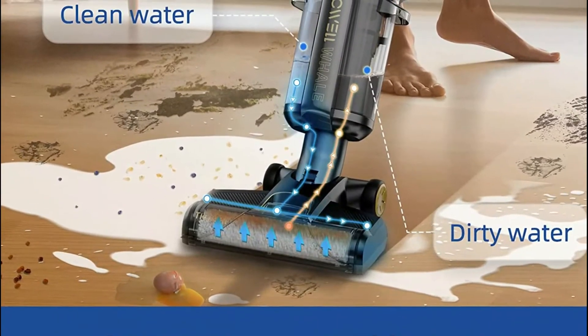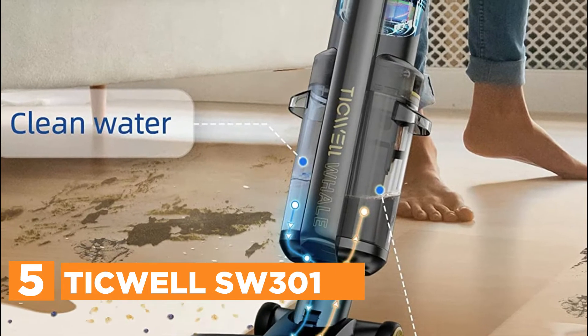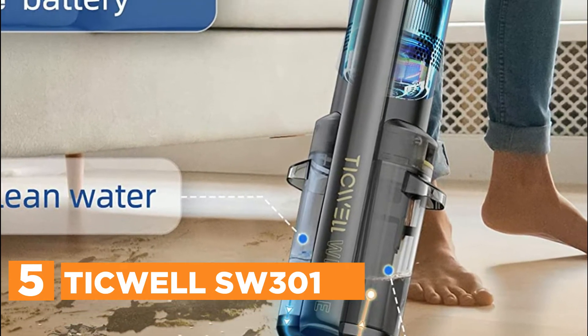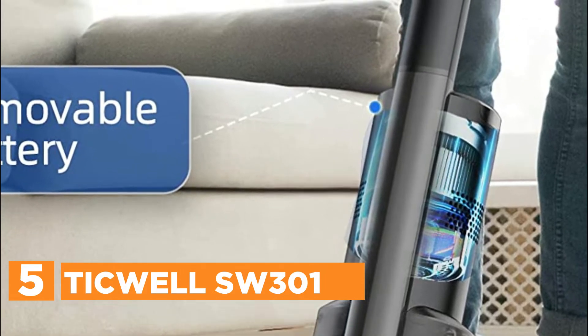Starting our list at number 5, the Tickwell SW301. It is safe to clean laminate, ceramic tiles, vinyl, sealed wood flooring, rubber floor mats and area rugs, linoleum, and more.